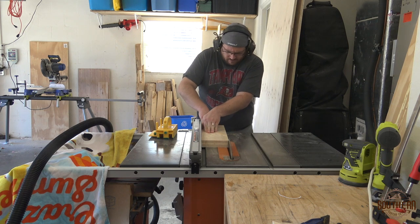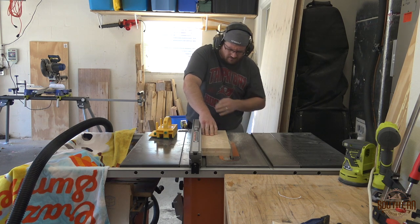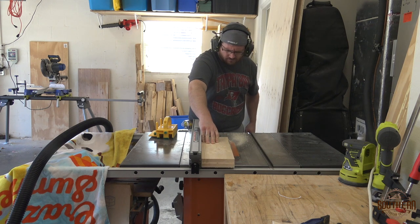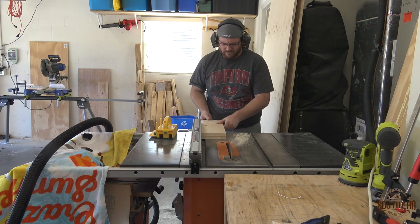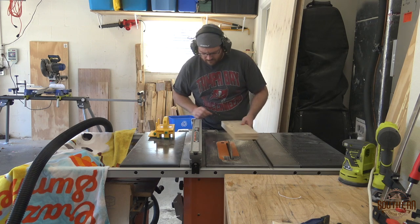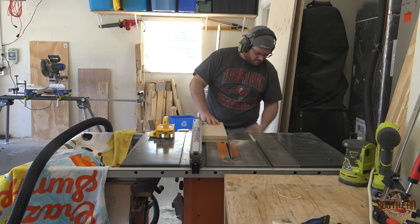After the glue dried I flush trimmed the edges with my table saw. Then I moved my fence in about an eighth of an inch towards the blade and repeated the cut on the other side. I guess I scowl when I'm concentrating really hard.